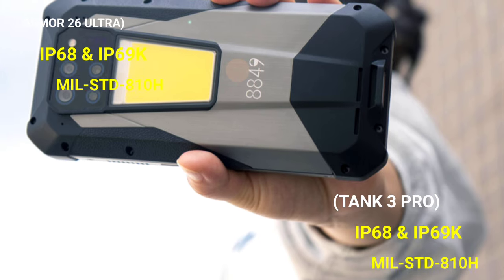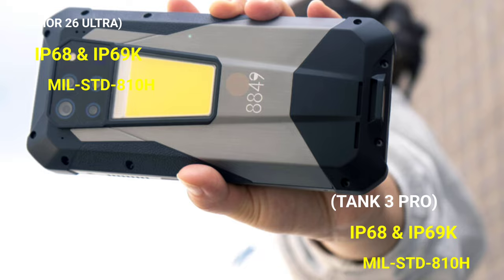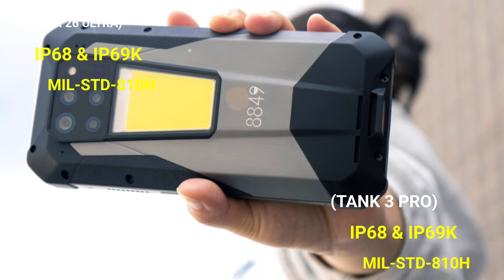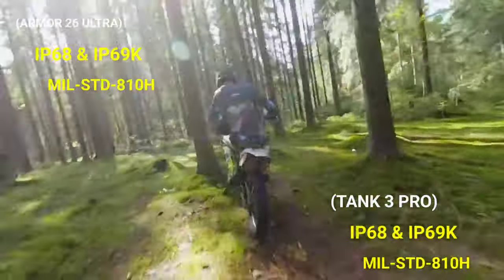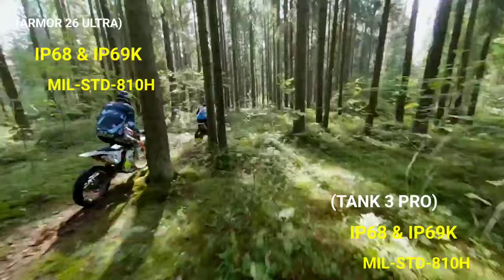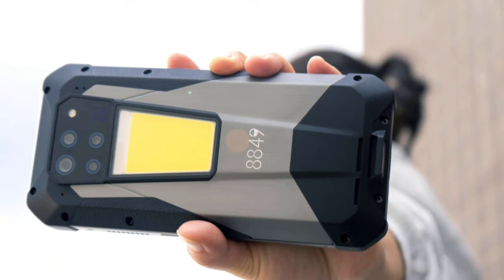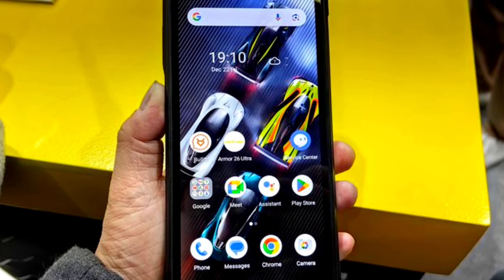Both phones are rugged phones. They have premium durability features, including IP68 and IP69K ratings. They are also military-grade MIL-STD-810H certified, which means these devices are much more likely to survive different harsh environmental conditions than standard devices. They are good for different outdoor activities, and if you work in a construction site, for example, these devices are the best for you.